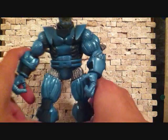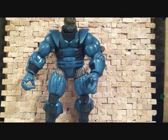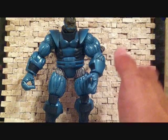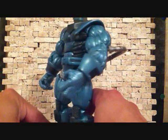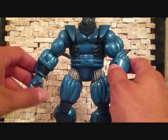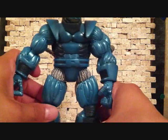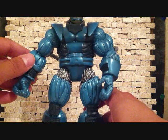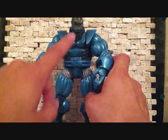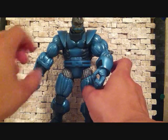He's an awesome figure. You can either go with this one or the Build-A-Figure. If you collect Marvel Universe, since Apocalypse does grow in size, either one would work. The Build-A-Figure would work really well with Marvel Universe figures too. I'd get both — I have both. But if you had to pick one, I'd probably say this one, since my Build-A-Figure has loose legs.